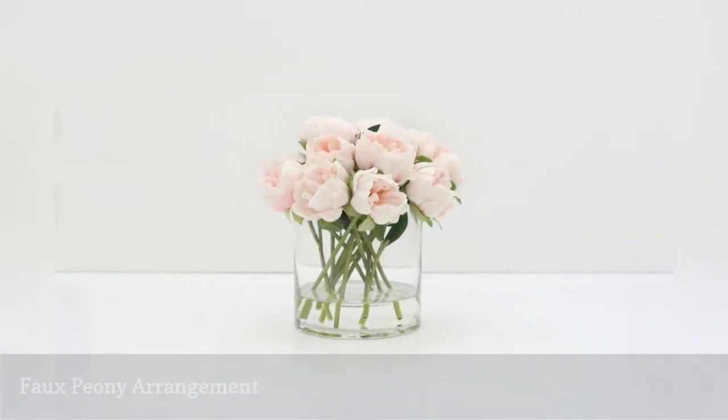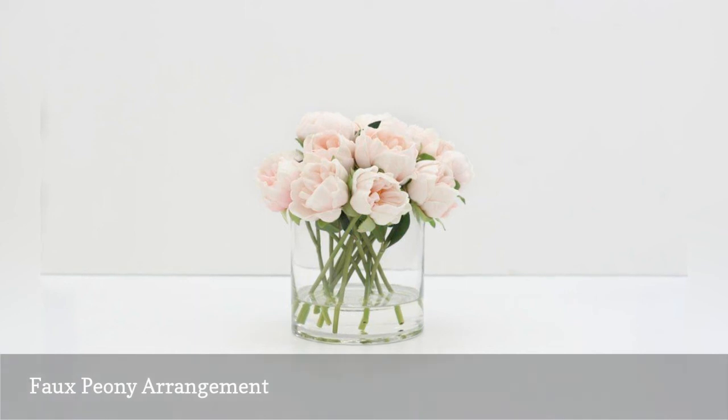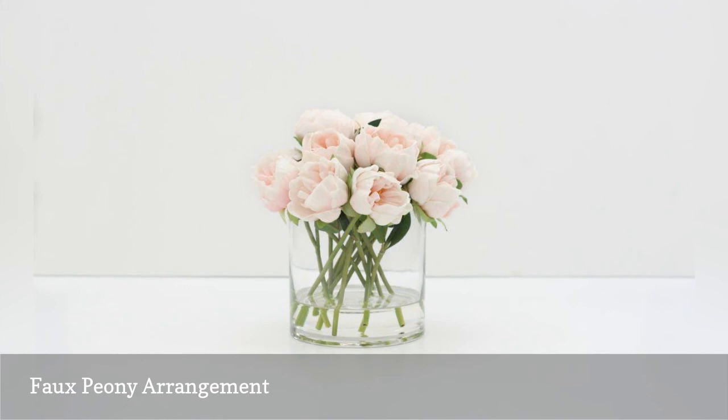Simplicity can be stunning, and this faux peony arrangement proves that. With a basic glass vase, acrylic water, and some faux peonies, you'll have a beautiful and inexpensive centerpiece in minutes. If you don't like peonies, you always can switch out the flowers to something that's more your style.